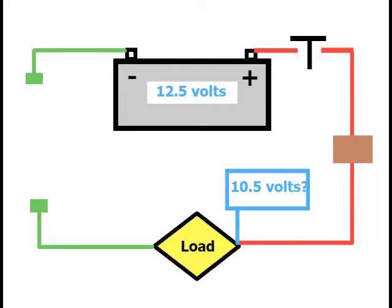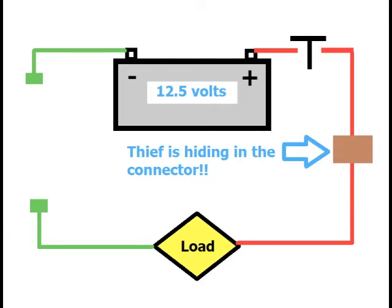When the measurement on the load's power side is less, the source of that unwanted resistance has to be between where you are and the battery positive post where you started. What you measured at the load is what the thief left over after he was done. To find out where that thief is hiding, simply follow the current path back towards the battery until your reading returns to normal. He has to be between your last two measurement points, and you can narrow in on him from there.